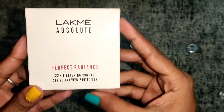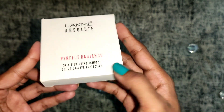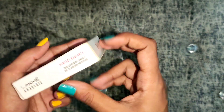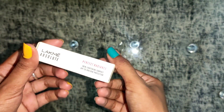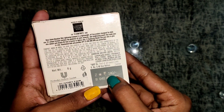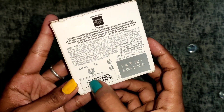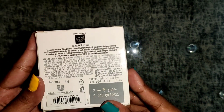This is the Lakme Absolute Perfect Radiant Skin Lightning Compact with SPF 23, UVA and UVB protection. It is a lightweight and oil-free product designed for daily use. I purchased this product for 180 rupees; its net weight is 8 grams and the shade is 01 Ivory Fair.